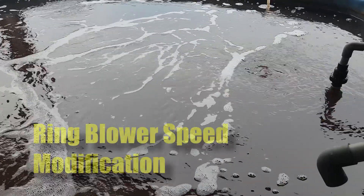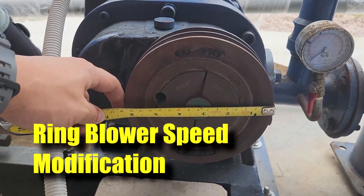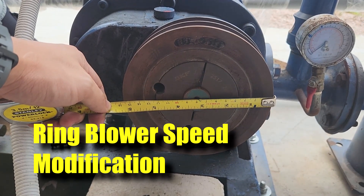So in this video, I'll be going through one of the root blower modifications that you can do with any of the root blowers you have, to increase the speed and the motor size by increasing the output.